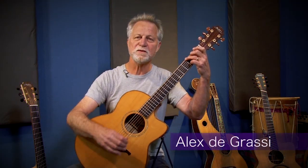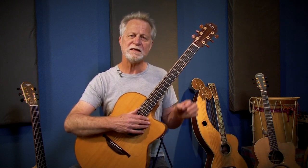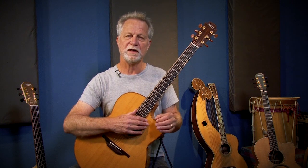Hi, Alex Degrassi here. Welcome to my studio. Today we're going to talk about finding or placing the melody within a chord progression.